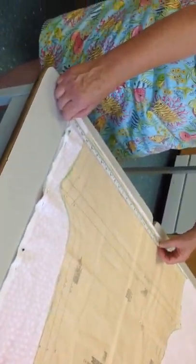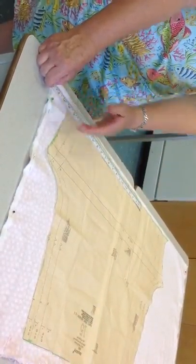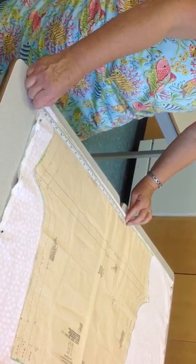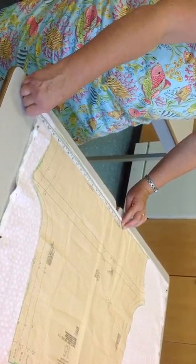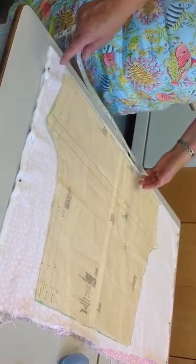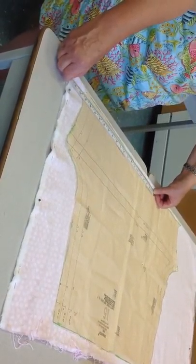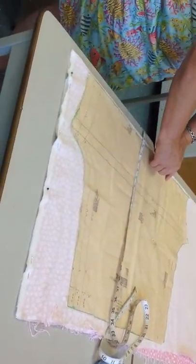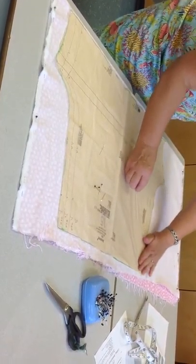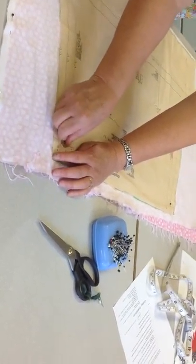I'm going to measure from this arrow to the selvedge, then do the same thing at the bottom of the arrow to make sure the arrow is parallel to the selvedge. If it's not quite right, I pivot and bring it so the edge of my tape measure is on the arrow at the same distance at both ends. Here it's 55 and a half at the top and 55 and a half at the bottom. I'm going to put my pin in at a right angle. Then I'll smooth out the pattern and pin from the inside to the outside of the corner at a 45-degree angle — this holds the corner in nice and tight.